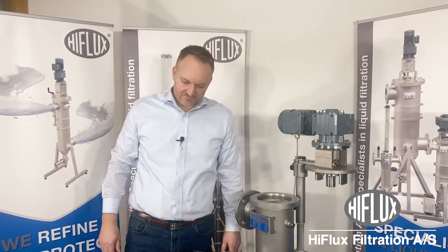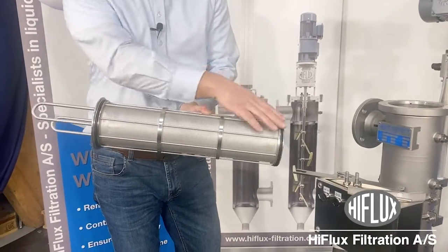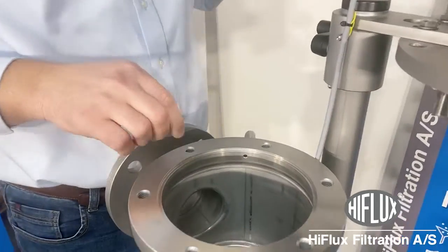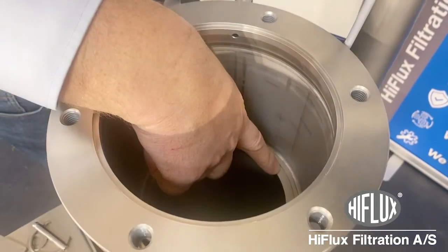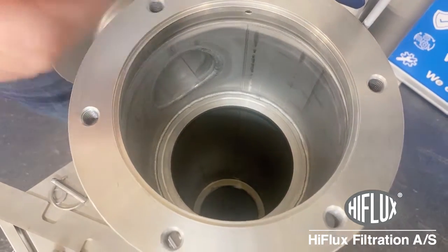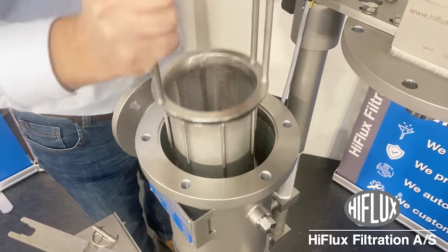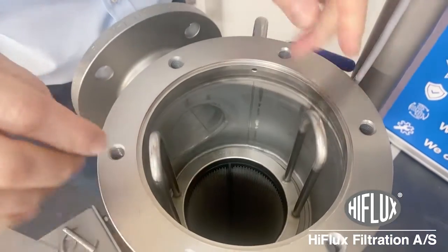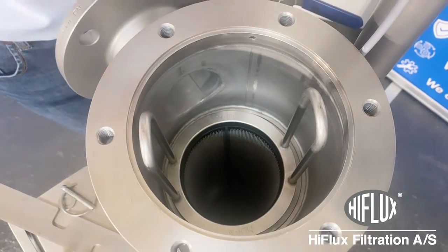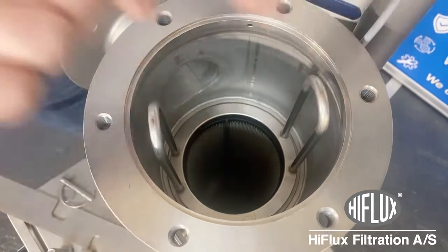Let's then assemble the filter. Take your element and be sure that the two O-rings are on the element. If you look down here, you can see there is a top ring and a bottom ring for the element. The element needs to be in the center. If the element is installed incorrectly, you can see there is a bigger distance on one side — the element is not placed correctly. Just juggle it down until it falls into place. You can see now everything is correct.